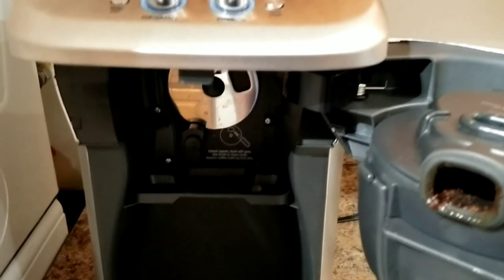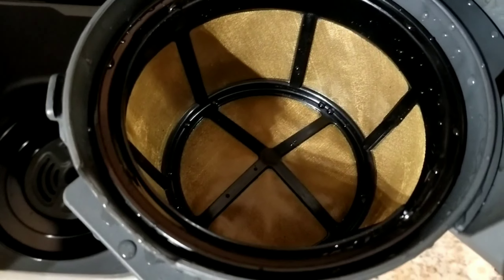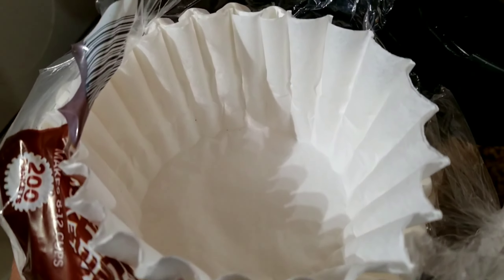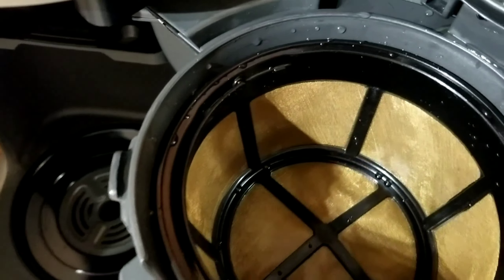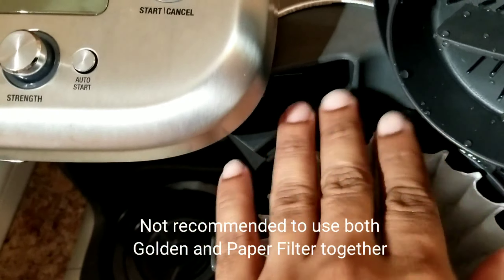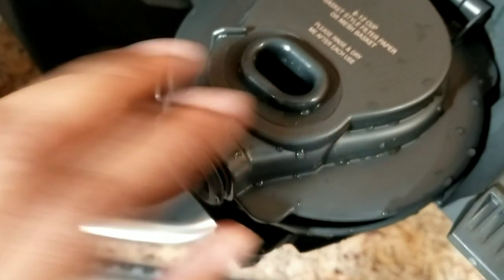That's how you make a single serve cup of coffee on the Breville Grind Control. The filter was a bit of a mess, but if you want to reduce the mess you could use a paper filter like this. I'm going to make another 12 cups of coffee now, so I'll use the paper filter — make sure you get the correct size that sits flush, then close the lid.